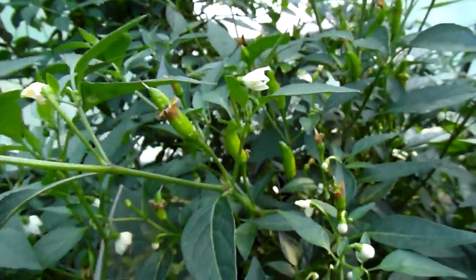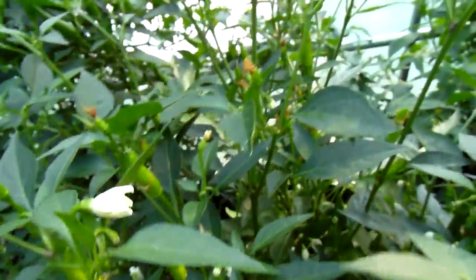Quite rippled on this one. It's space number eight. Getting some pods on this Tabasco.